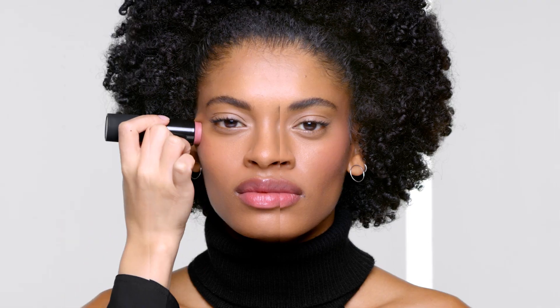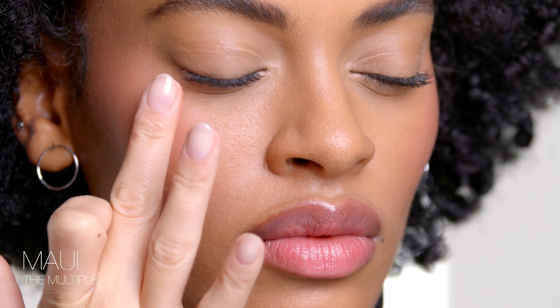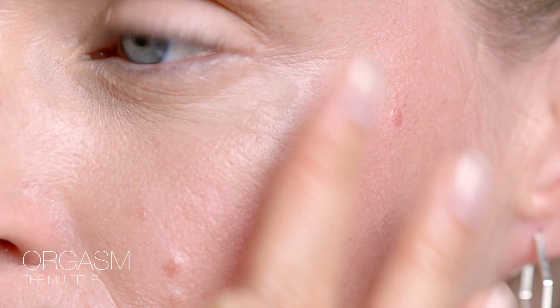The formula is enriched with antioxidants, vitamin E, and acai oil. The Multiple has a creamy, glowy texture that leads to the perfect healthy complexion.